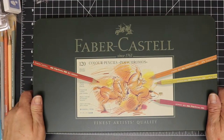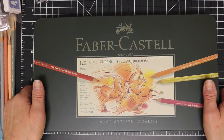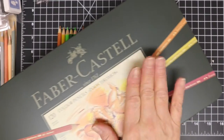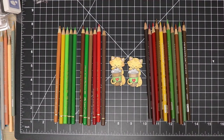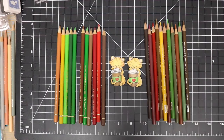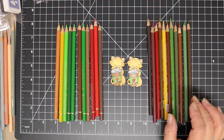I wanted to compare these to the Prismacolors that I already have. I started with the Prismacolors and I really like them and the way they blend, but I did want to compare the two. So here I have similar pencil colors laid out — I tried to pick as best I could similar colors from each brand.